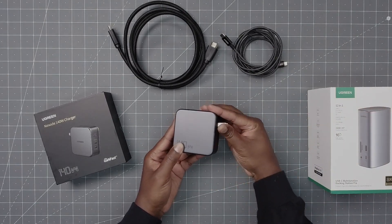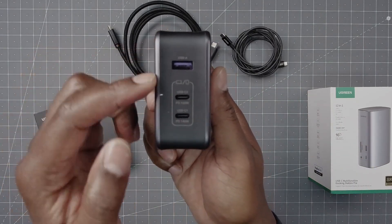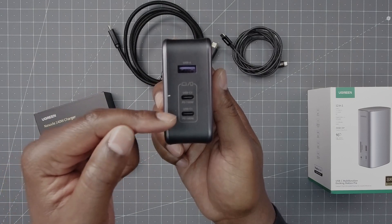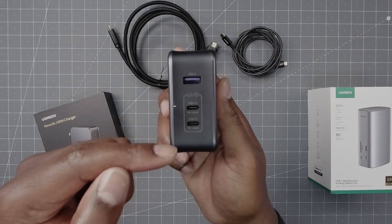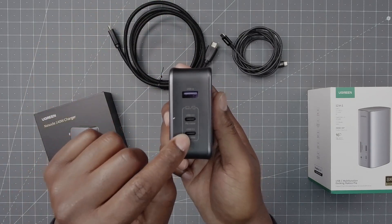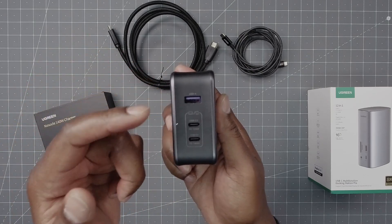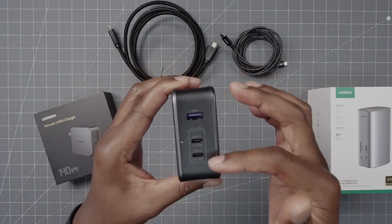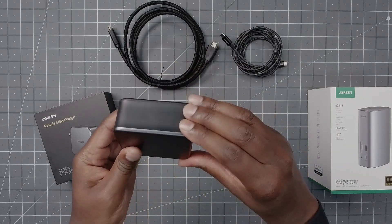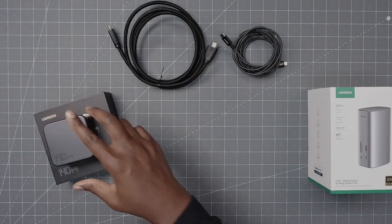The prongs pop out, which is good for traveling so nothing is poking in a bag. On the back you have three inputs: a USB-A, a USB-C that's 100-watt power delivery, and another USB-C that's 140-watt power delivery. This is a single 140 watts out of one port — not a combined total. It is heavy, so if you put it into a socket that's a little weak it may start to sag out, so just be mindful of that.